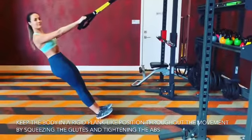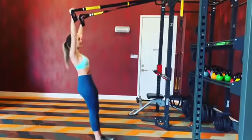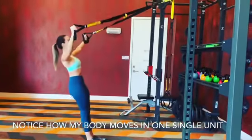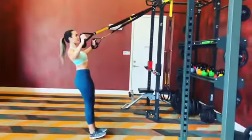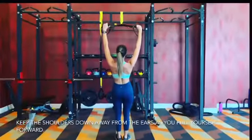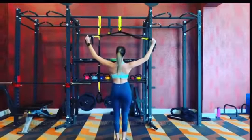Extend your arms fully to start the movement and bring yourself up in a plank-like position as you push the shoulders down away from the ears and squeeze the shoulder blades together. Notice how my chest and my hips come up in one single unit, and one is not coming up before the other. Keep this movement slow and controlled as you really get into the rear delts.